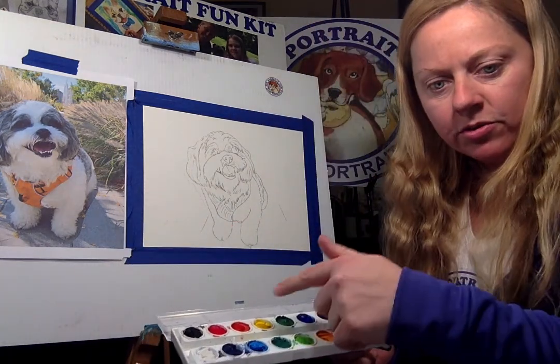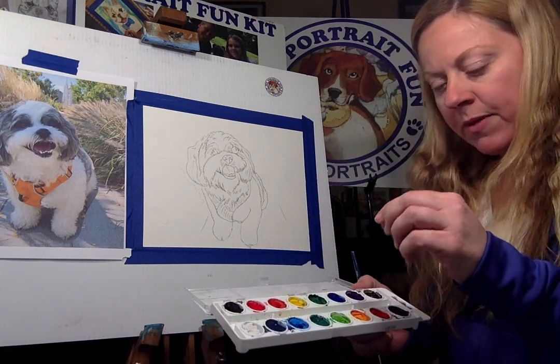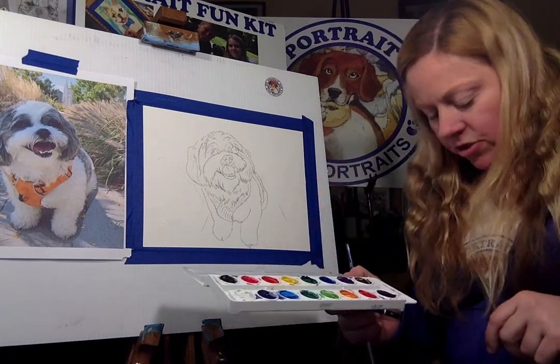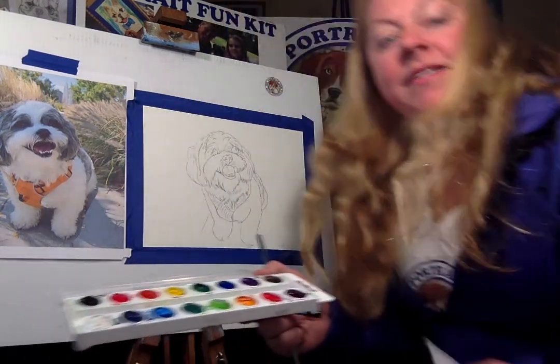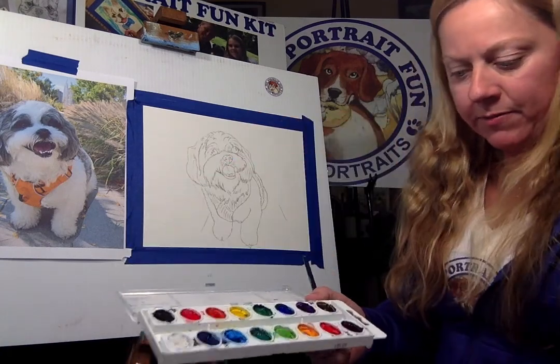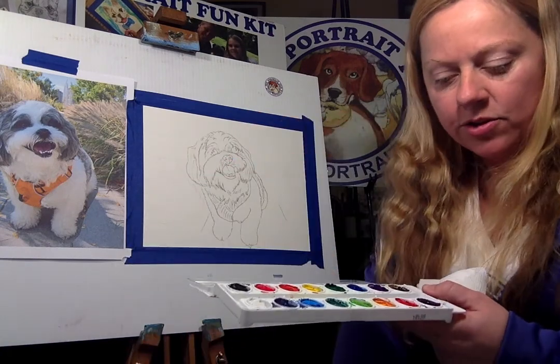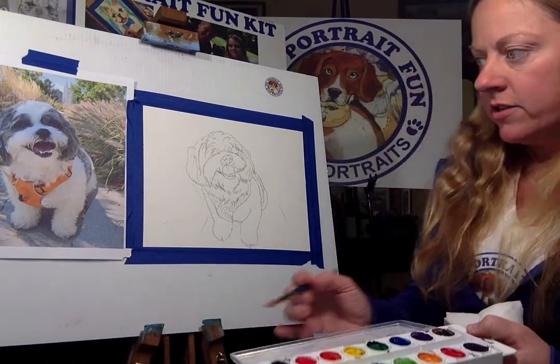The first thing I always tell people to do is take a little bit of water and drip with a paper towel a few drops into each one of your watercolors. You just squeeze a few drops of your paper towel in there — that's going to be used as your eraser. Then you get your paintbrush and we're going to start.